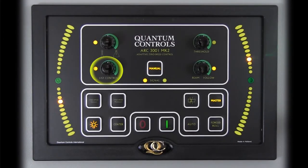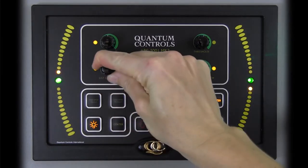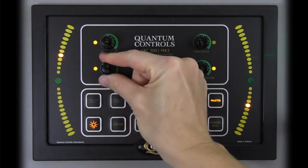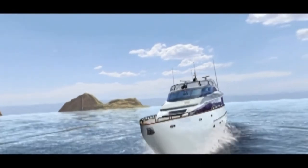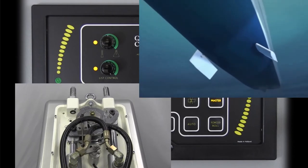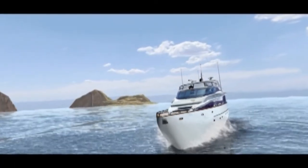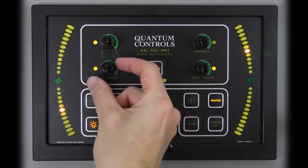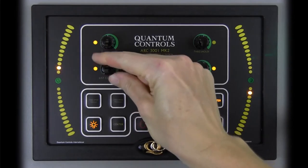An operator can use the stabilizer fins to correct for a vessel's list in manual mode using the list control knob. With this knob turned fully counter-clockwise, the stabilizer system will not correct vessel list. As the knob is turned clockwise, the stabilizer fin's center position will offset gradually to compensate for vessel list. At fully clockwise, the fin's center position is offset as far as functionally practical, offering maximum list compensation. Since use of the list control feature offsets the fins, vessel drag will increase, affecting speed and fuel efficiency. Use of list control is recommended for short voyages; for longer voyages, it is more economical to correct vessel list by adjusting the vessel's loading condition.